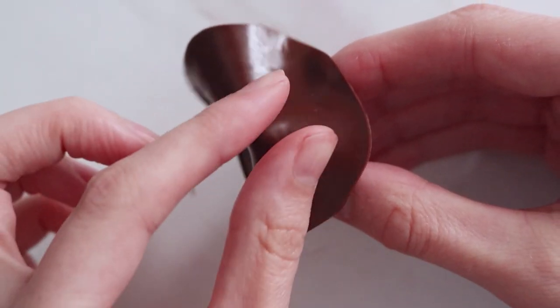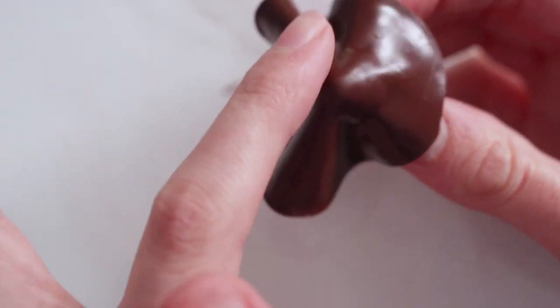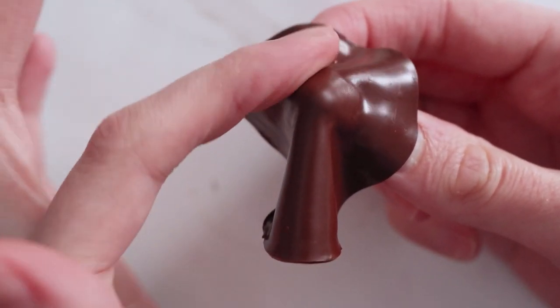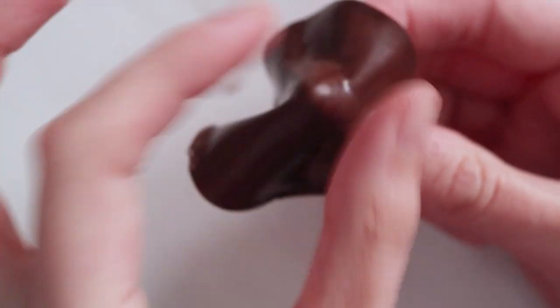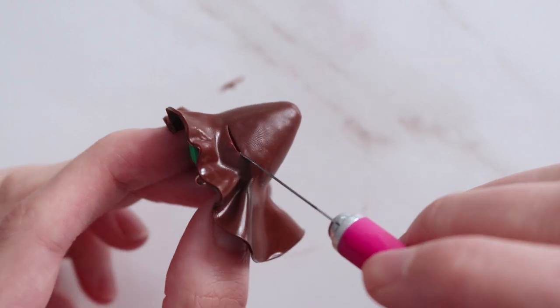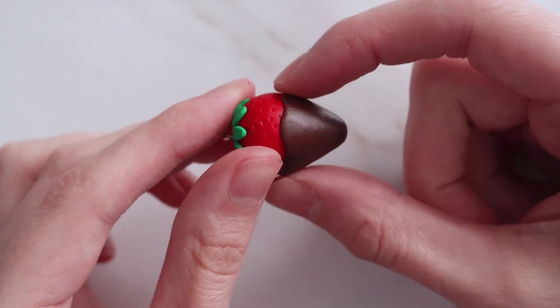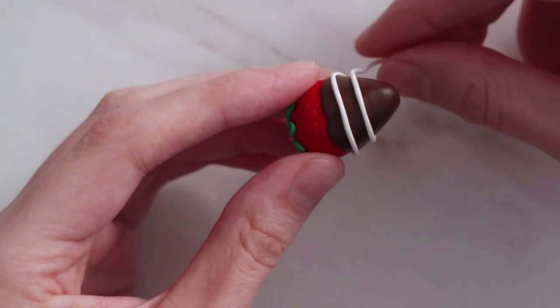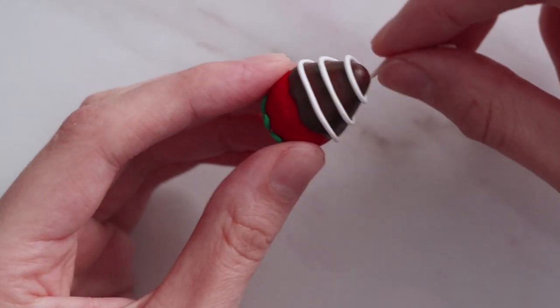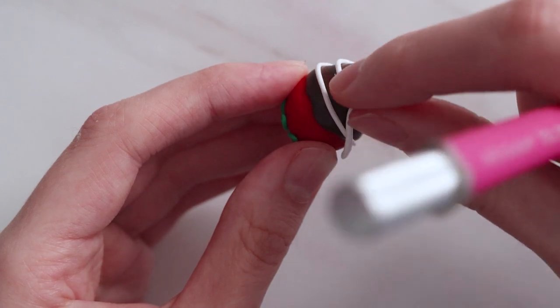Once they had cooled, I cut out a big circle of my brown clay and then I'm going to add that on. It's a tapered shape, so it's a little bit tricky to cover it — just keep pulling out those little pleats and smoothing it down. Once I had covered as much as I wanted to, I cut away the excess with my X-Acto knife. You could stop here with just the chocolate dip, but I wanted to make mine a little more fancy, so I'm adding a swirl of white clay around the base.